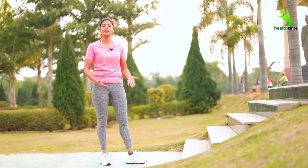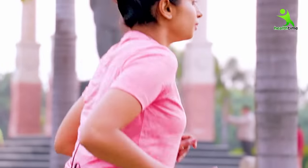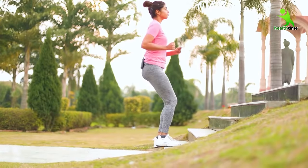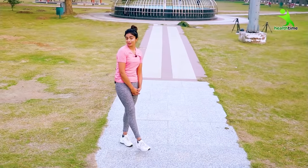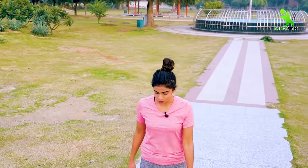Now we are going to do our third exercise in which you have to use stairs. It works in your home, or if you go to the park you can also utilize the stairs. This is very effective to tone up your lower part. When you do this exercise, it puts a good load on the calf muscles and thigh muscles. This is a very effective exercise. Follow it. Always do it.